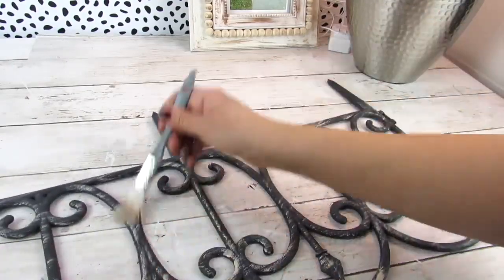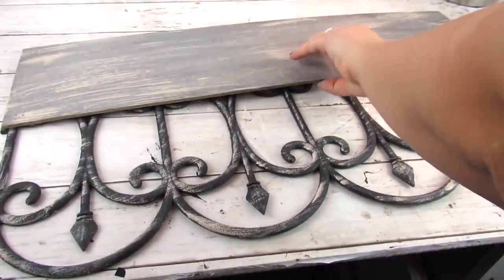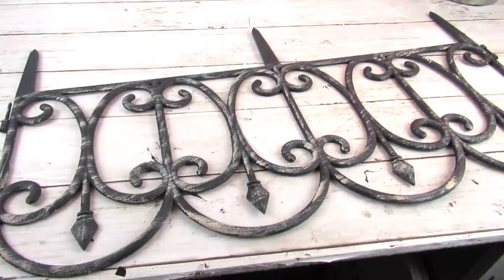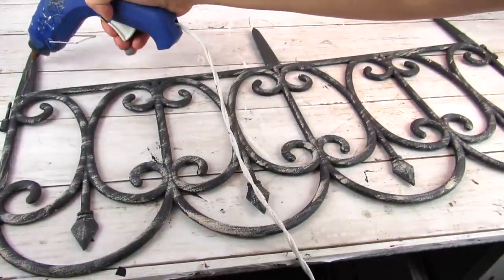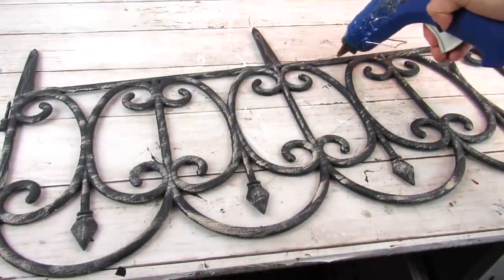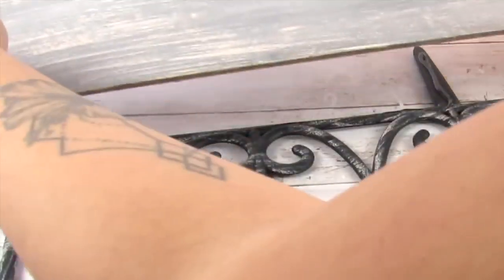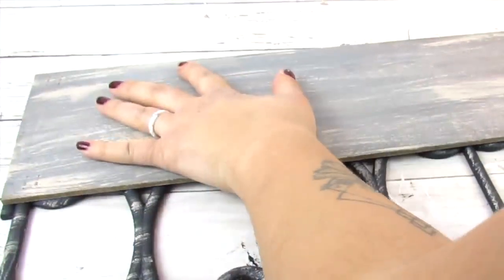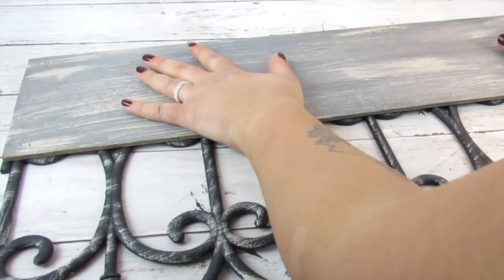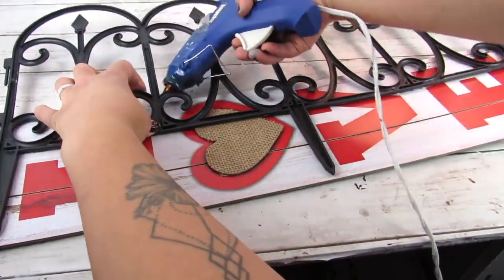Now that most Dollar Trees are bringing out their spring stuff, this is the time to stock up on garden fences — they're a great crafting item to have. Once all the paint is dry, we're just going to attach the long sign on top of the garden fence with hot glue. The top is technically the bottom since we're using it upside down — this gives us those rounded edges for the bottom and makes it easy to adhere to our longer sign. I then reinforced it with a little more hot glue.